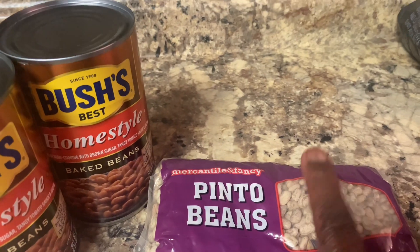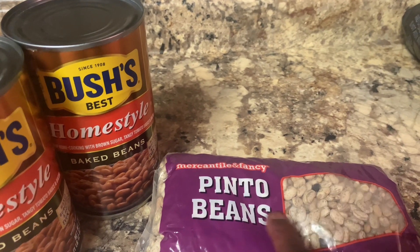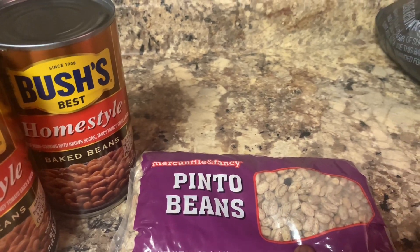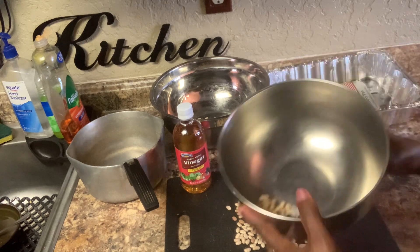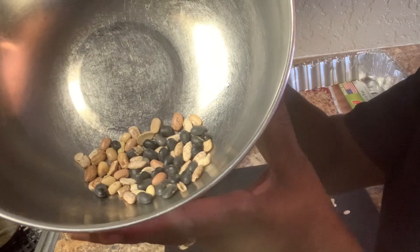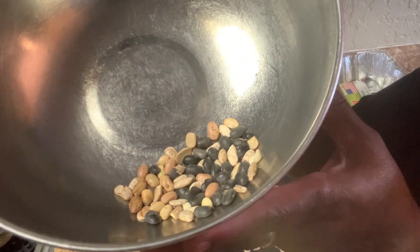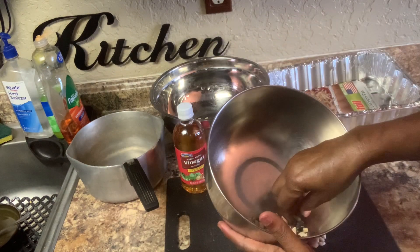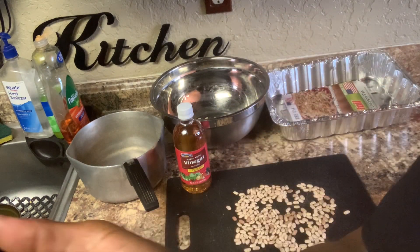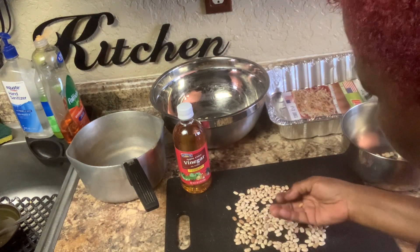Now I'm going to clean these beans, take out the little black things and broken beans. So what we're going to do, we're going to pick out all the old beans. If you see things like this in your pinto beans, take them out. Take out any broken pieces, anything broken or anything like that — take that on out. Because what we're doing, we're cleaning the bean.